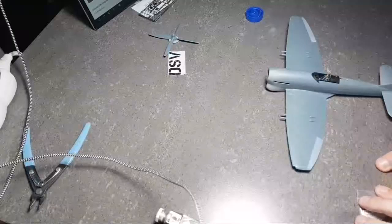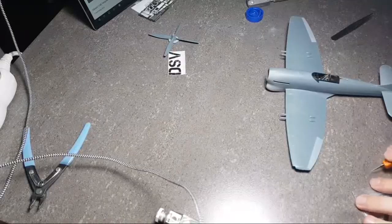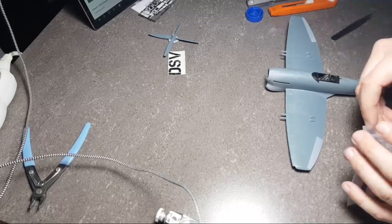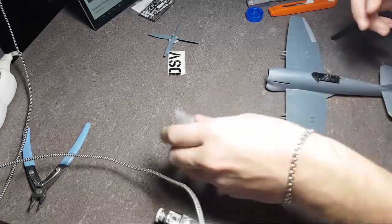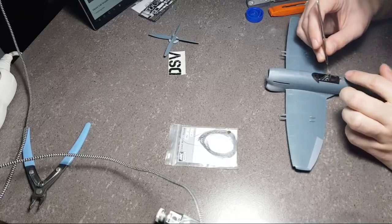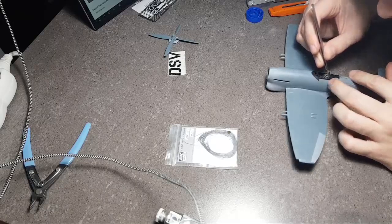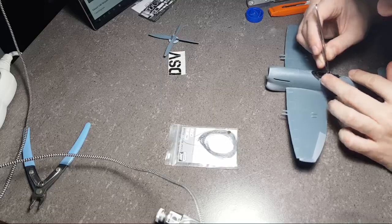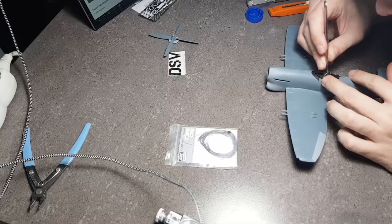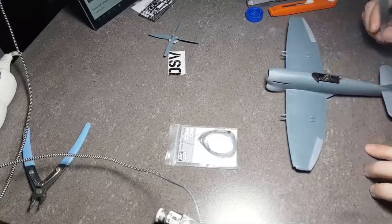I'll take a bit longer wire so that it will be easier to work with. Let's cut it — something like this. Now we take it again and insert it right below the bar which holds the seat belts. It seems to be in place; now we need to bend it a bit. It's not as easy as it seems.